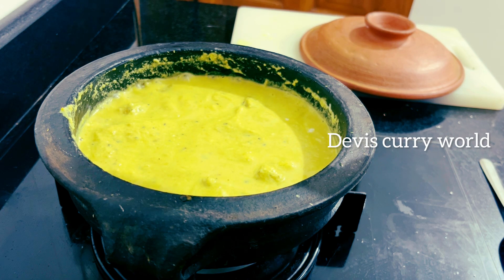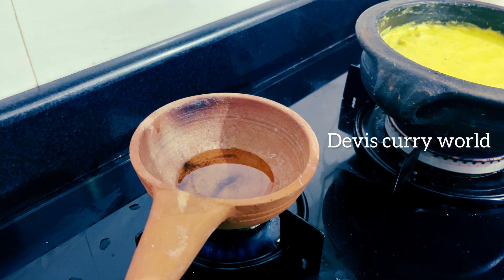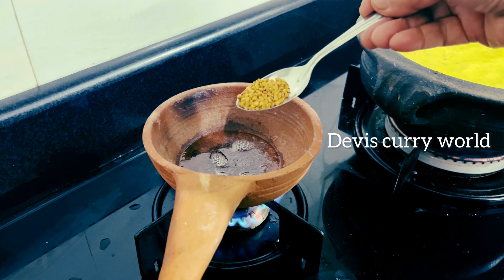Let's add a little bit of curry. The curry will be ready for the curry. 1 teaspoon of olive oil, 1 teaspoon of olive oil.